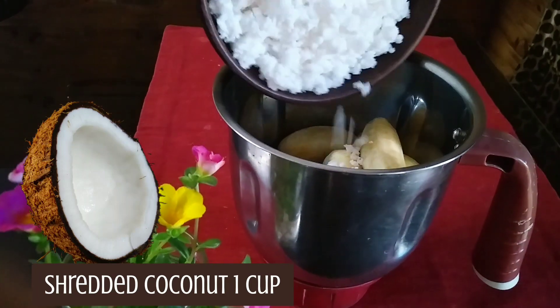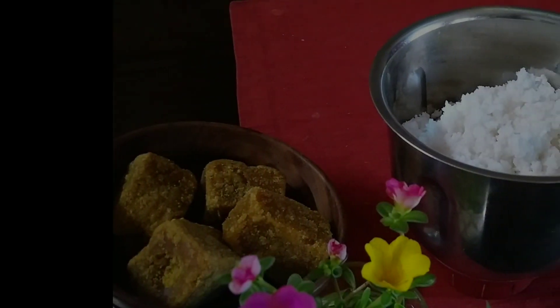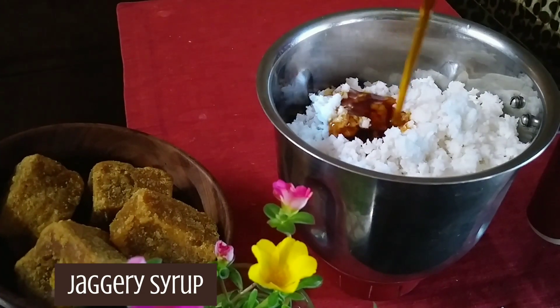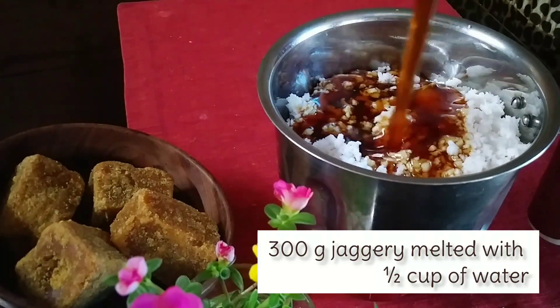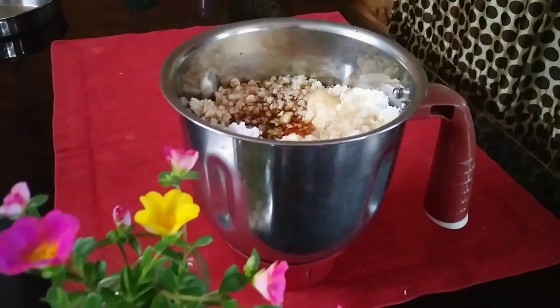To make the batter, add the ingredients to the bowl. If you add 300g of the ingredient, add it to the bowl.